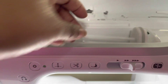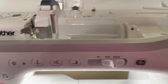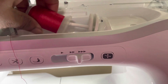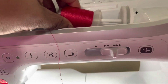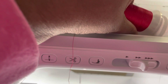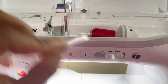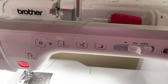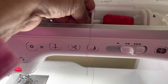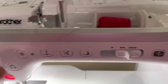We're going to put our thread right here. Let's start with the red. This little disc is going to help keep your bobbin in place — did y'all know that? I didn't know that for a long time; Felicia told me that.